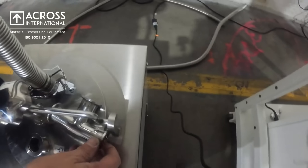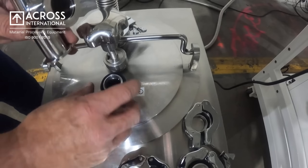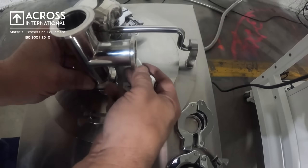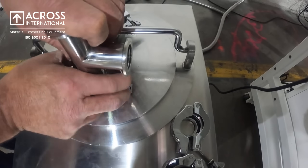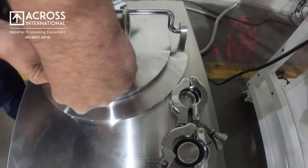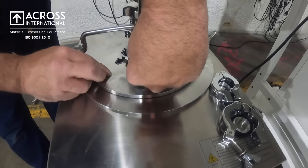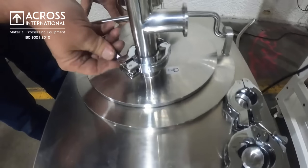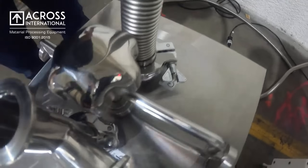Next we'll be installing a T on the end part of your cold trap with a KF 25. Secure your clamp and we will be moving to the back of the oven.